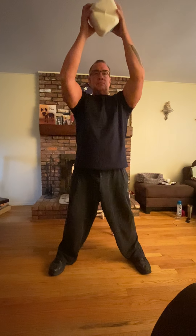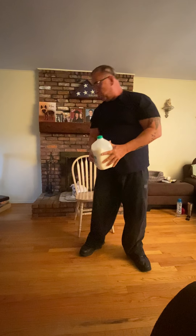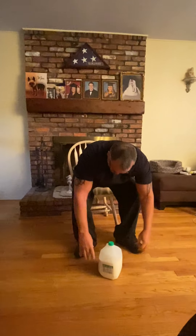Do a couple more. And with that, we put the milk or the water down. If you happen to be using soda, be careful — don't open the top because it might be shook up a little bit. So mom and dad, and boys and girls, if you have a soda, make sure you don't open it. Hands on the knees. Breathe in, and down. And one more — breathe in, and down.